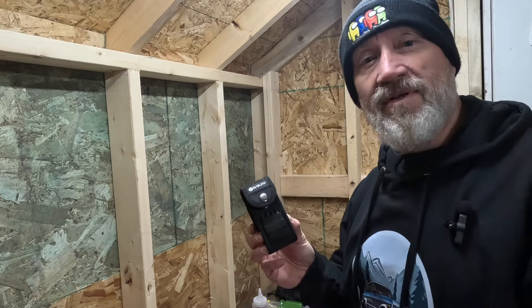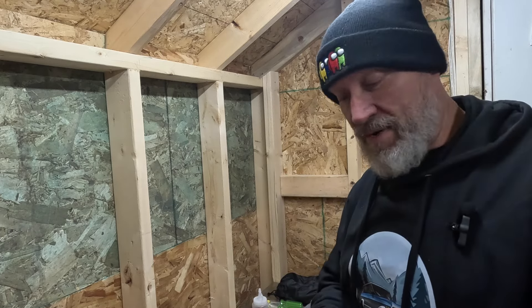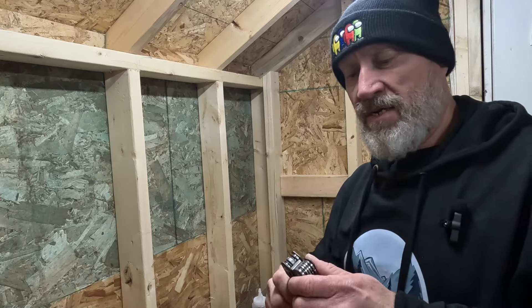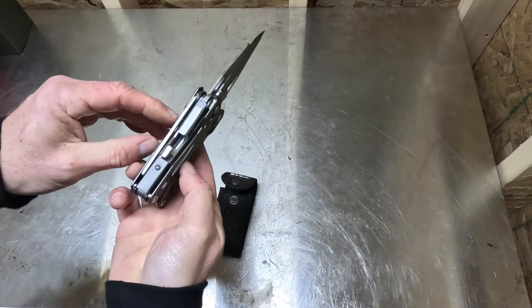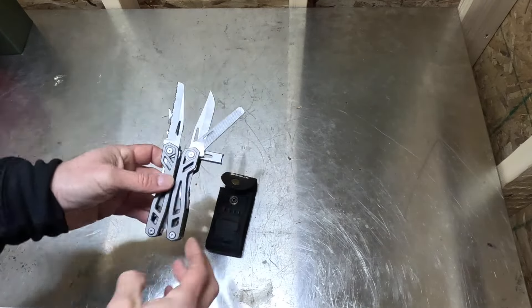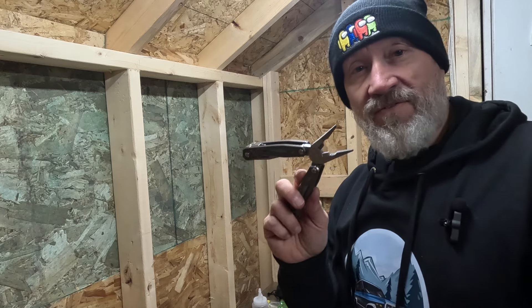These things could be a literal lifesaver. The one I bought has a titanium frame and cost me about 22 bucks. It's got pliers, cutters, knives, saws, and screwdrivers, all built into this tough little package. And you can do a lot with this stuff if you break down.